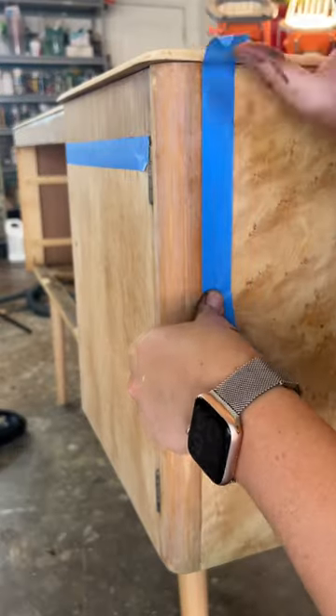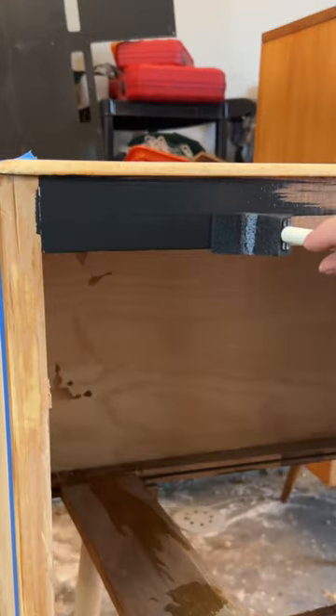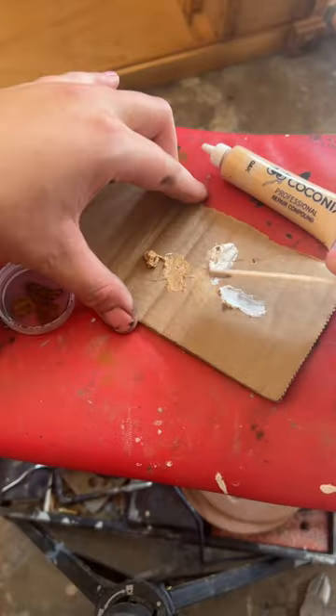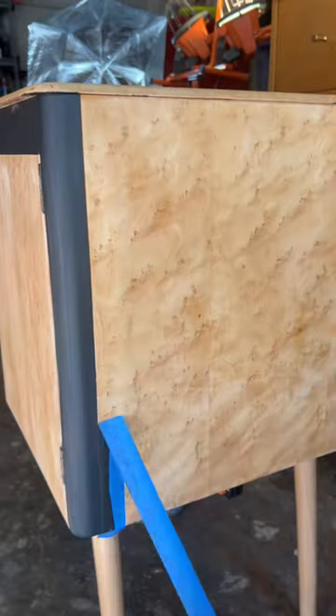Yup, you heard that right — I'm gonna paint using Fusion cast iron. I strategically painted to add a little bit of funk, including the tips of the new longer legs I'm about to install. I also mixed up a custom color to conceal the veneer repairs I made earlier. I then sealed it all up with matte water-based polyurethane.